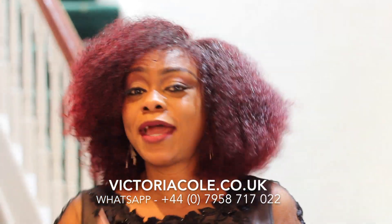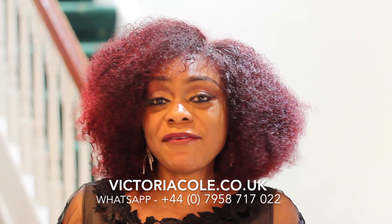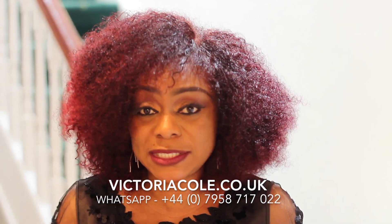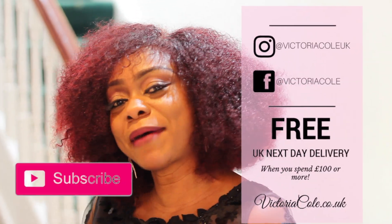Don't forget to subscribe, go on our website victoriaco.co.uk, buy your hair from us — next day delivery as usual. If you have any complaints or anything you want us to improve, please WhatsApp or send us an email. Bye bye!